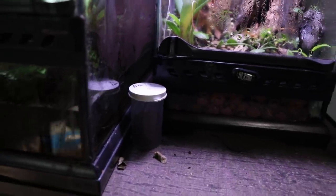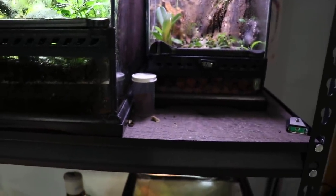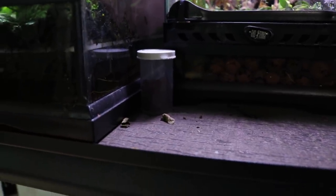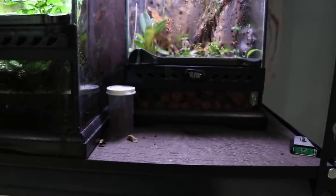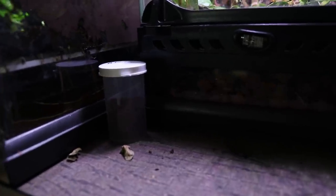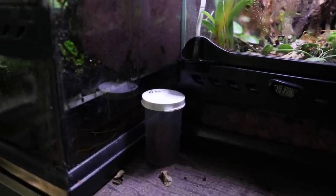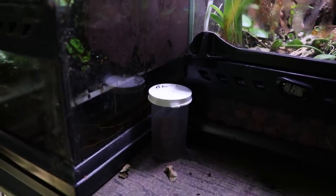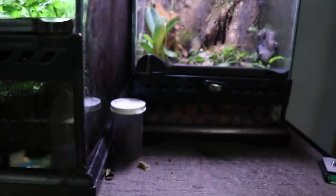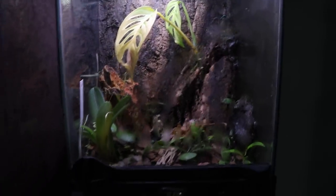My little pill vial with my Brachypelma boehmei sling — I haven't seen him in two or three weeks. He basically dug to the very bottom of his pill jar and stayed there, so I haven't been able to feed him. I don't even know if he's still alive, but if he wanted food he'd likely come to the surface. I'll definitely be getting one or two more tarantulas so I always have one eating and looking badass.